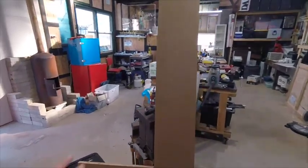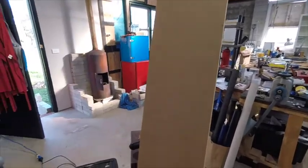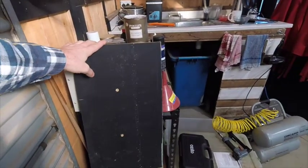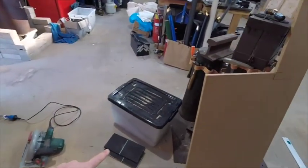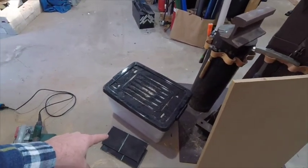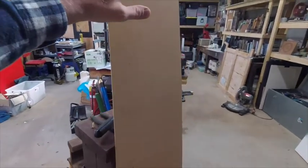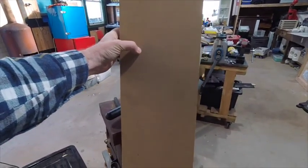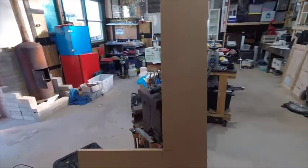I'm going to use this scrap MDF - I've already cut this - it's going to be the faceboard that gets covered. These are going to be the little side bits, so I just need this for the top, which is good because it's got a little bit of meat in the sandwich. I'll put it all together.